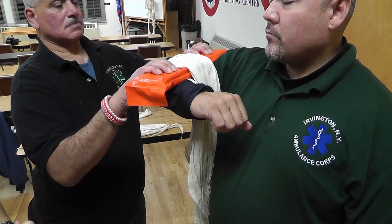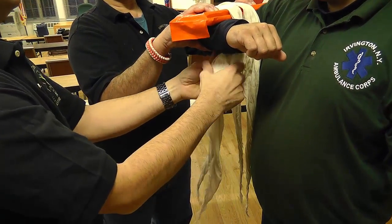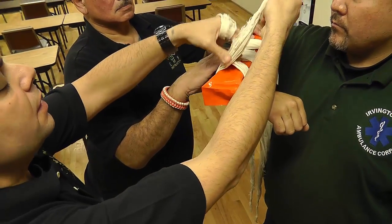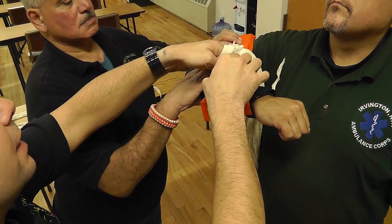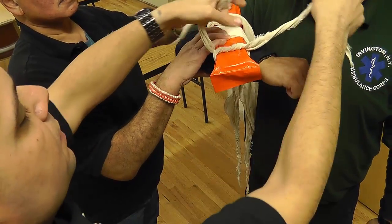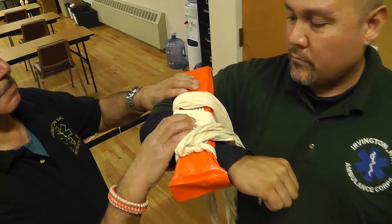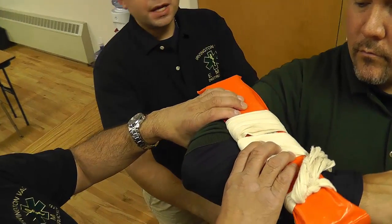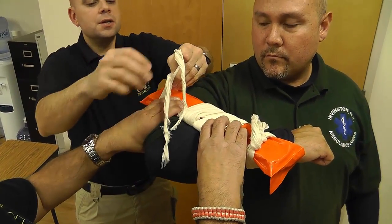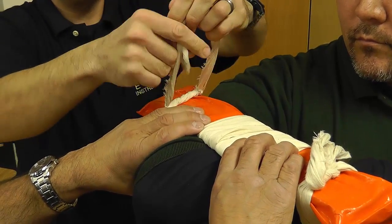Now it's time to secure it to the arm. I'm going to start by working with my front cravat first. I'm going to cross over my cravat and bring it back up to the board, then secure it using a surgeon's knot technique. We use a surgeon's knot technique to keep the cravat from loosening while we're tying it. Then I'll finish it with an overhand knot. Now I'm going to move to my rear cravat and do the same technique — cross over, bring it back up to the board, and secure it with a surgeon's knot, then finish with an overhand knot.